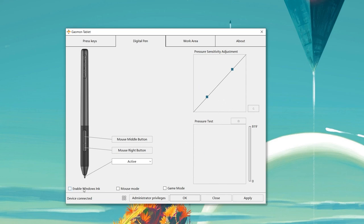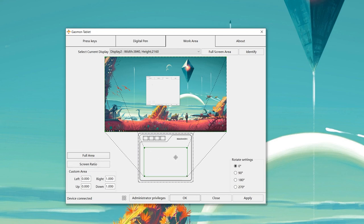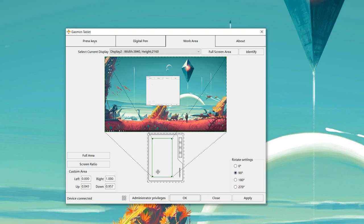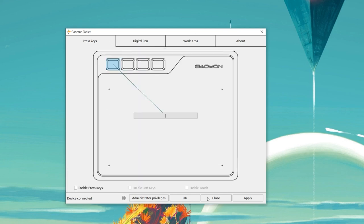You can also enable Windows Ink, go with mouse mode, or game mode. In the Work Area section — really important if you have two screens — you can choose which screen the tablet maps to or use both screens. You can also set the screen ratio to match the tablet, use the full tablet area, or control a smaller portion. You can rotate the tablet as well, which is convenient when connecting to an Android device, where you might want to match the aspect ratio of your phone.